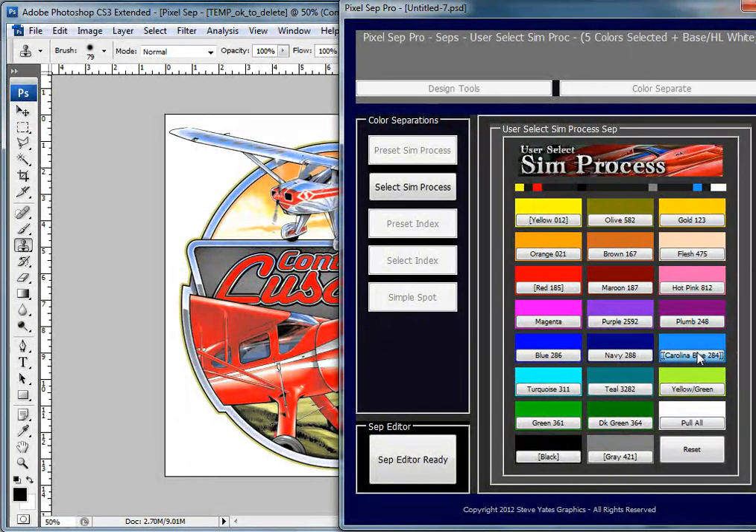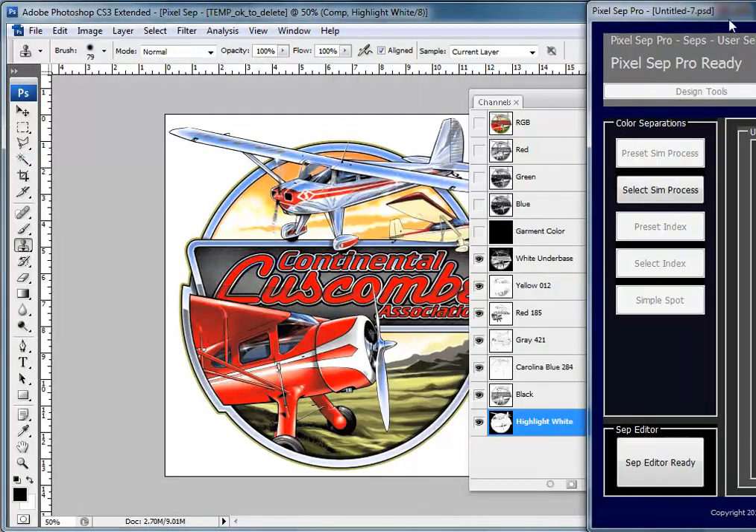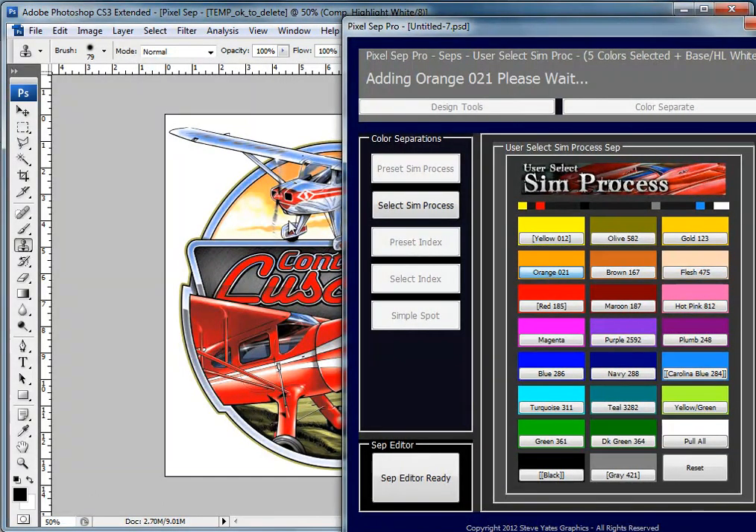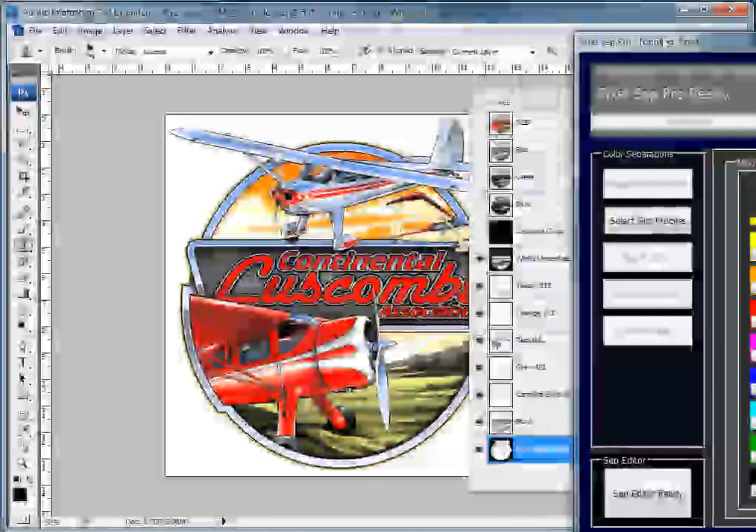The way this works: if I hit it once, it pulls the color. If I hit it twice, it saturates that color a little bit more. If I hit it a third time, it turns the color off. I'm going to hit it one more time to help it pop a little more, and hit this black a second time to help fill it in. I'm also going to hit this orange to see if it'll help the sky a little bit — and it did. So now we have a six-color image with a base and a top white.